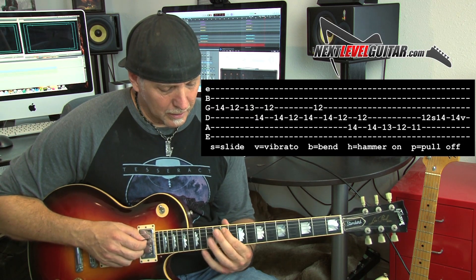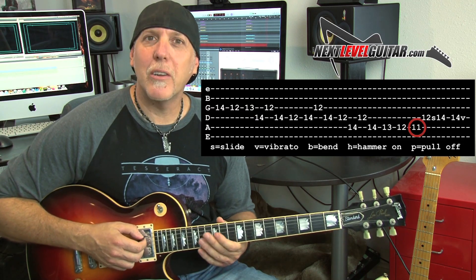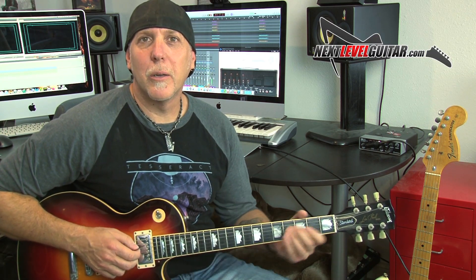It also adds in another flatter note — that A flat note — which is outside the scale. You can slow it down. Then sliding up to our root note with vibrato at the end.